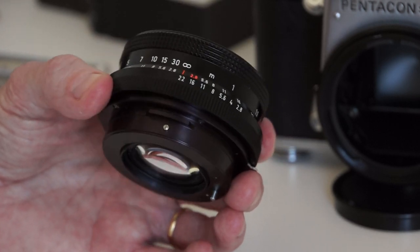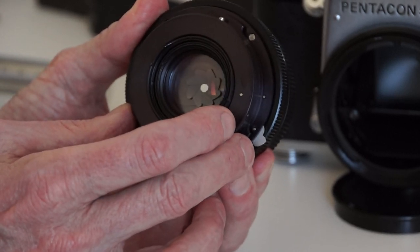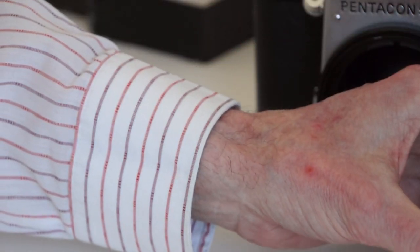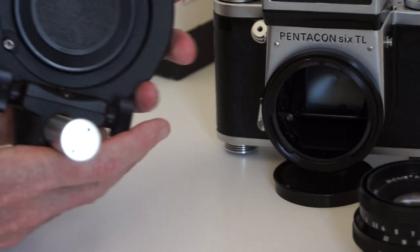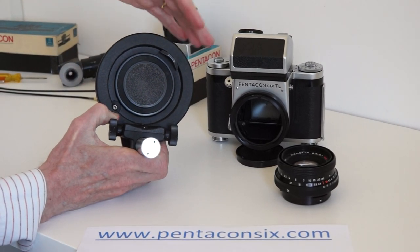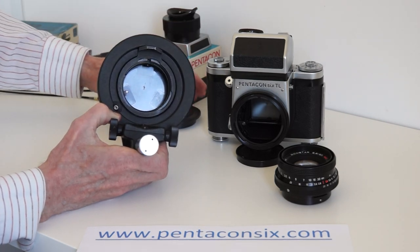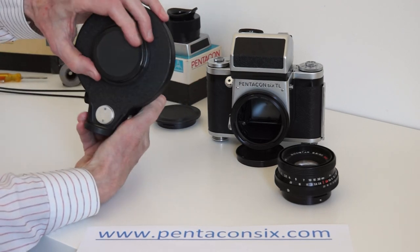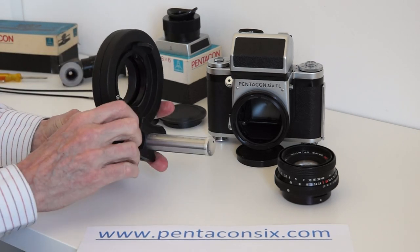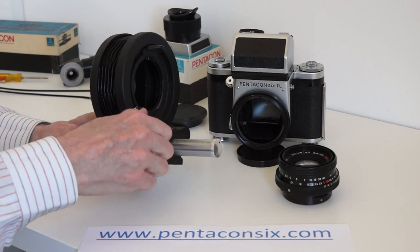The camera stops the lens down automatically when the lens is on the camera, but the bellows don't. Here are the Pentacon bellows for the Pentacon 6. I like to put a body cap on the front and a standard lens rear cap on the back to keep dust out. One adjusts the degree of magnification by turning this control to the desired amount.